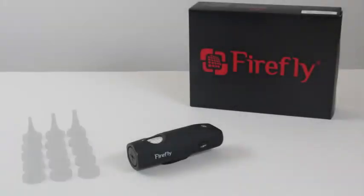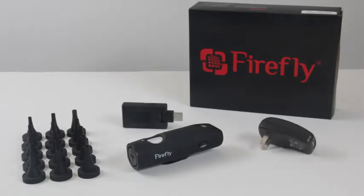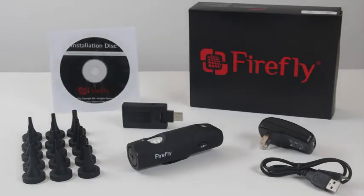Included with the DE550 are 3, 4, and 5 mm disposable specula, a USB wireless receiver, an AC adapter, a charging cable, Firefly Pro software, and a digital user guide.